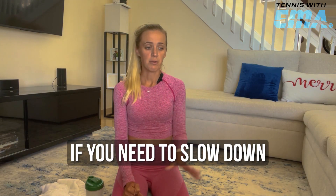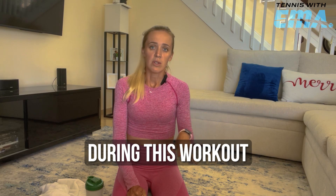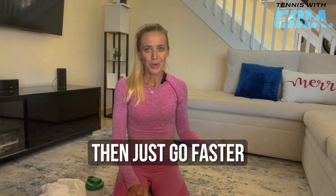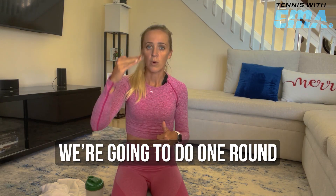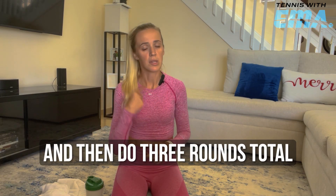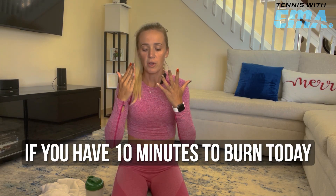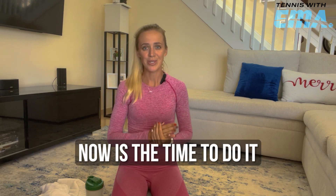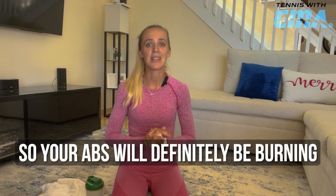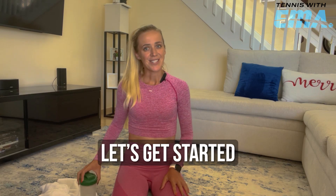Please go at your own pace. If you need to slow down, press pause during this workout. If you need to go faster, just go faster. We're going to do one round, then take a one-minute break, and then do three rounds total. It should take anywhere between eight and ten minutes. If you have ten minutes to burn today, now's the time. Your abs will definitely be burning — they're going to be on fire. Let's get started.